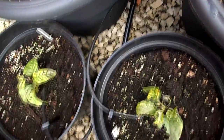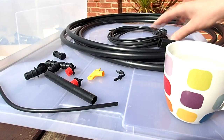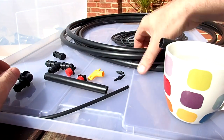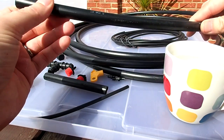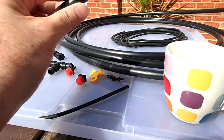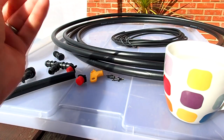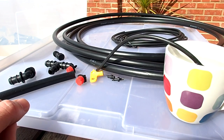The system uses standard drip irrigation: a 13mm pipe as the main line, and then 4mm flexible hose to do the drippers. The 4mm hose is more flexible; the 13mm main line is more rigid, but it doesn't need to be flexible. When working with this stuff, I'd suggest having some hot water nearby — it makes the hose a bit more flexible when you're putting in the fittings.